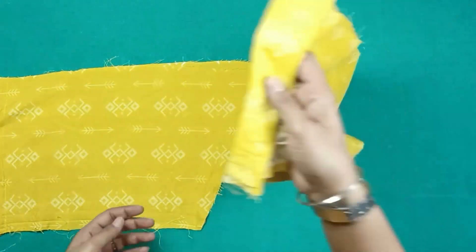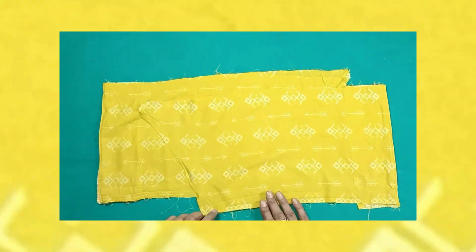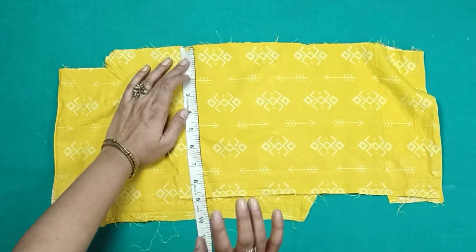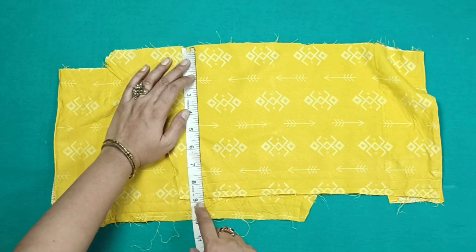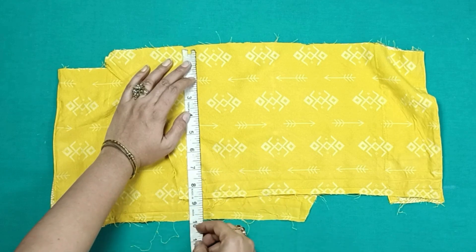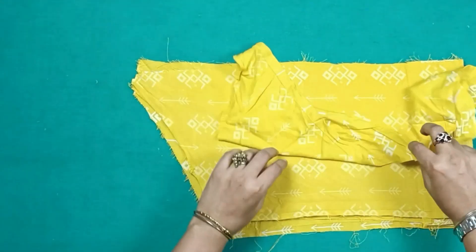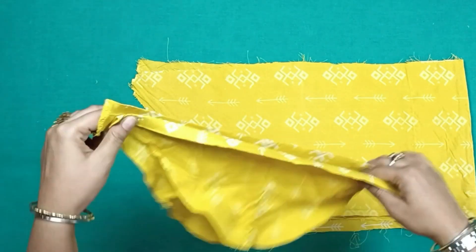We have closed all the seams and pressed it properly. First, we check the measurement. Then we have the biceps measurement and we have to cut the sleeves. I have 9 inches here. We will have a little margin for the stitching. These are the sleeves — I have not yet used the sleeves.